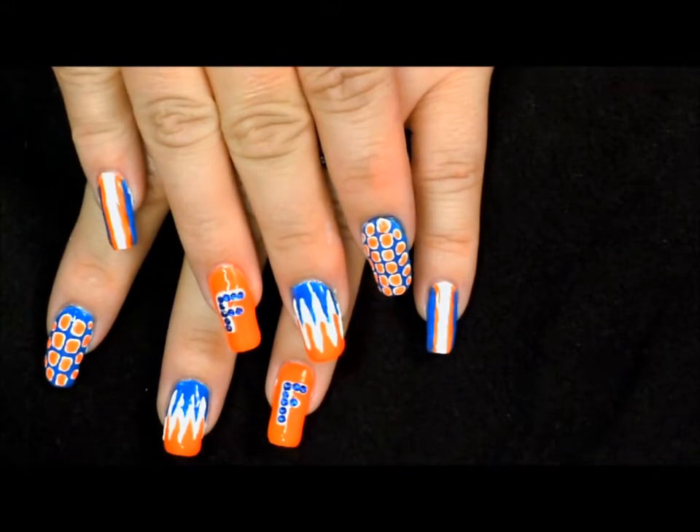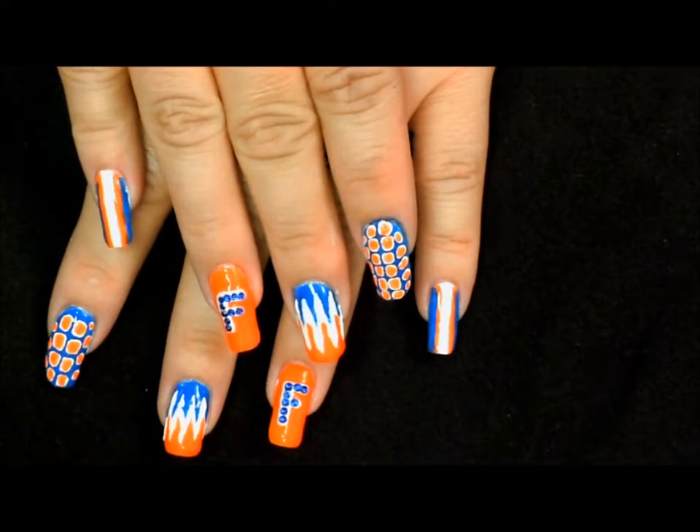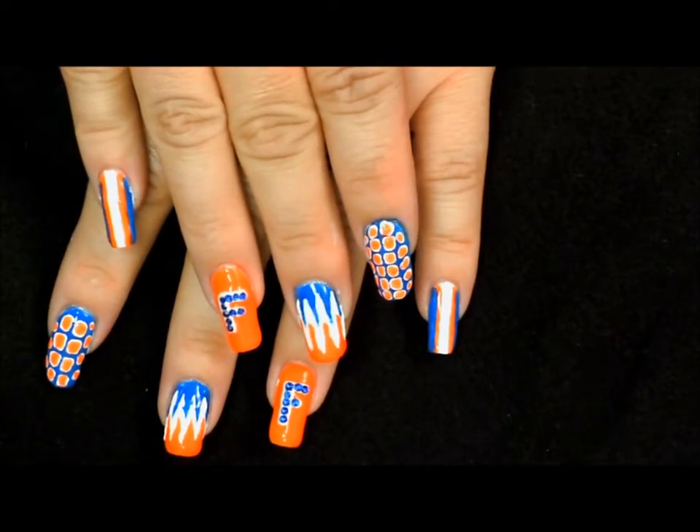Don't worry if you're not a Florida Gator fan — it's okay. Just use your favorite colors to create a fun nail art design for your team.